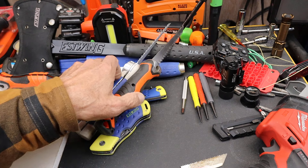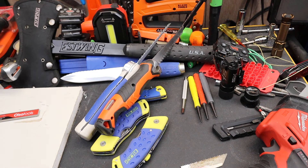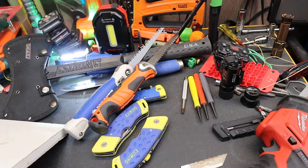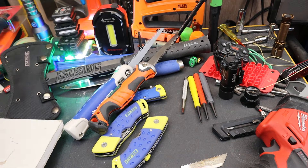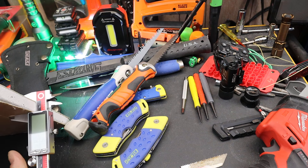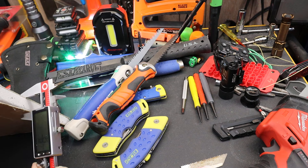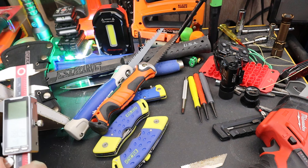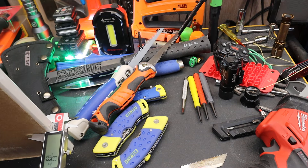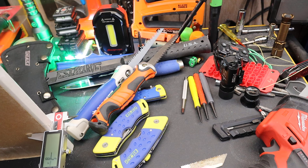Let's go ahead and take a look at how it's functioning. I've got a piece of drywall. Let's go ahead and measure it. Five-eighths — there we go. This is a little thicker than what I'd like to jab through; it's a pretty stout piece of drywall.